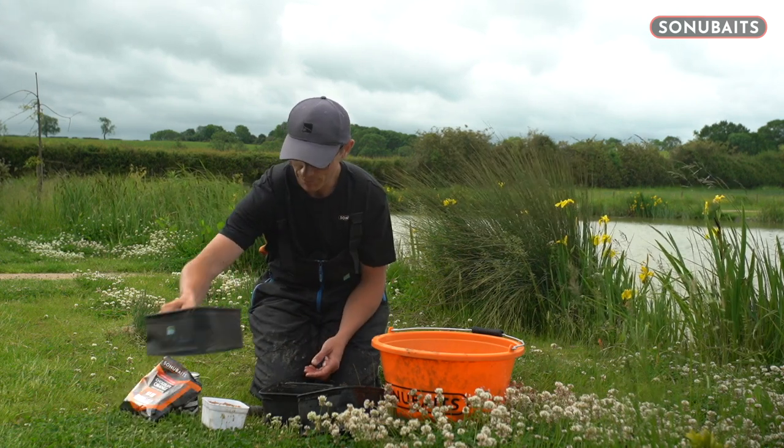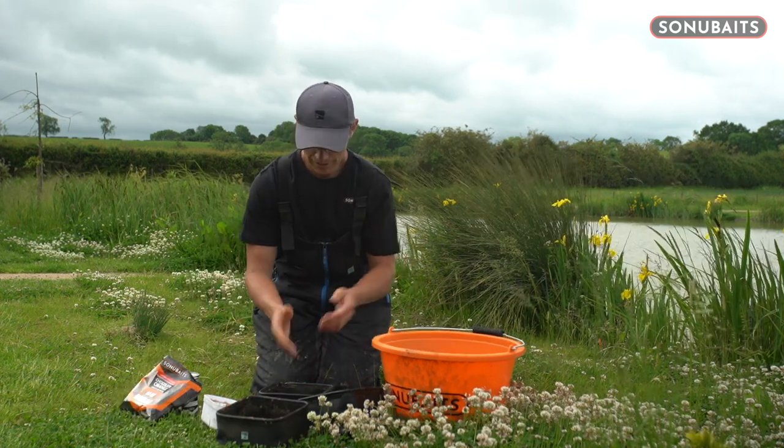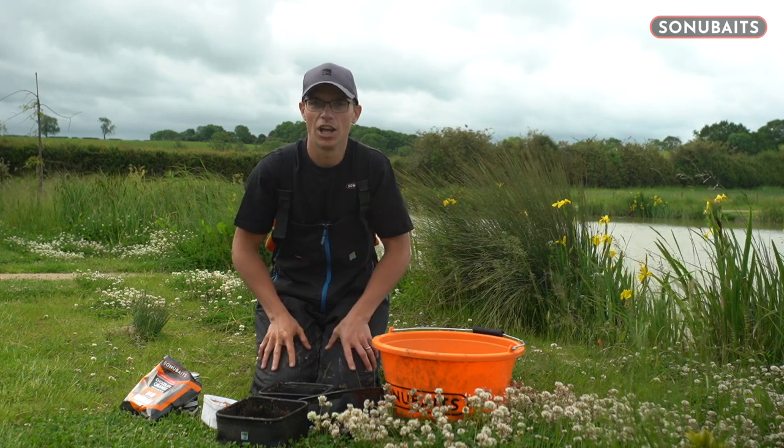So that's as simple as it is. We've got our pot of paste, our groundbait, a tub of hemp, and we'll go and catch a load of fish with these baits.